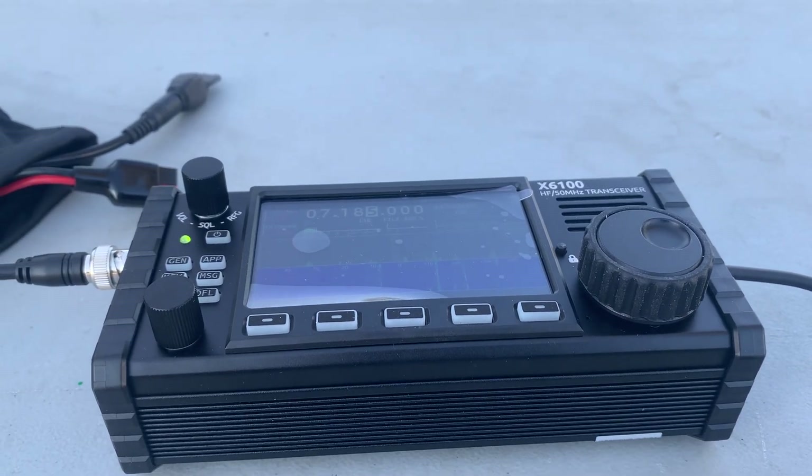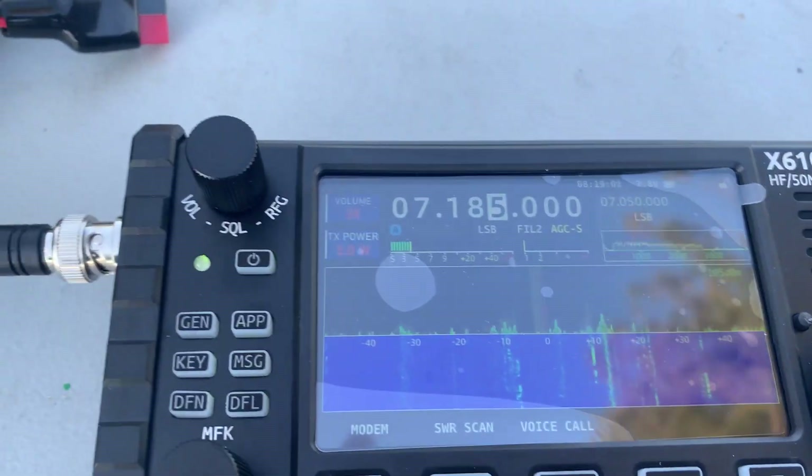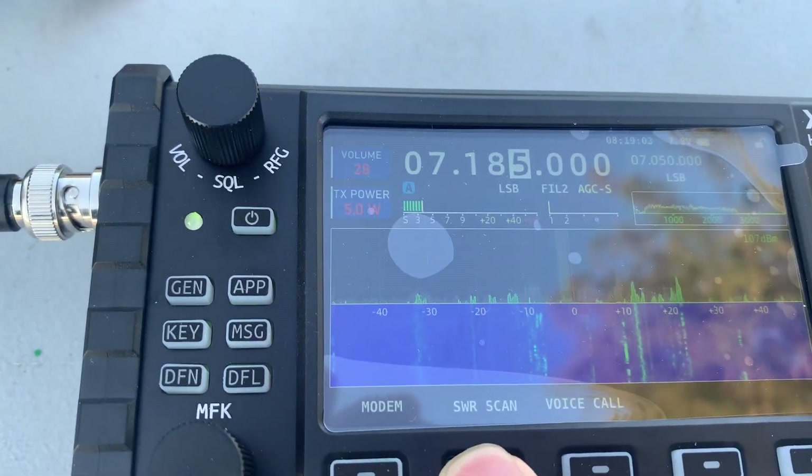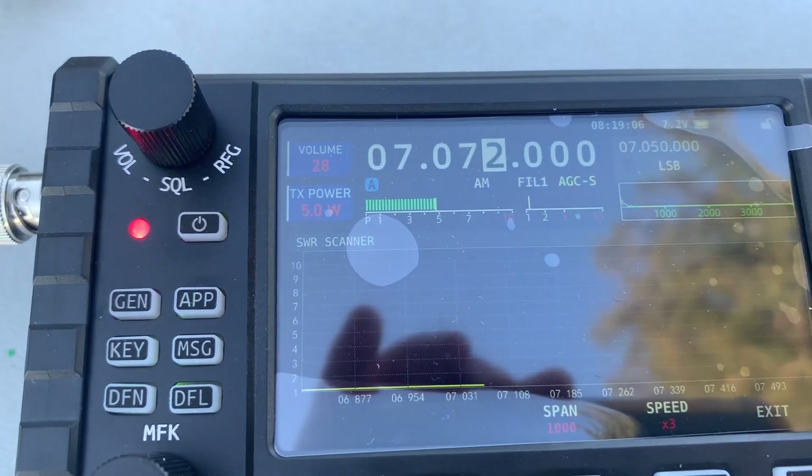Let me show you a very good antenna — I really like it. Let's look at the SWR. It's almost flat, 1 to 1.